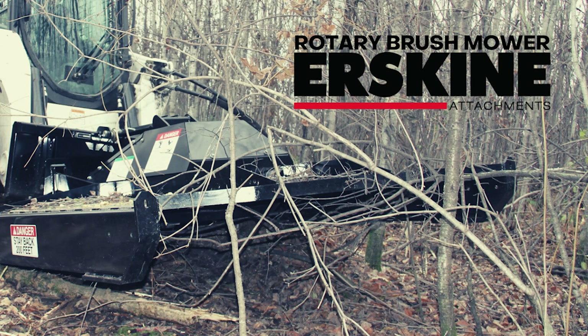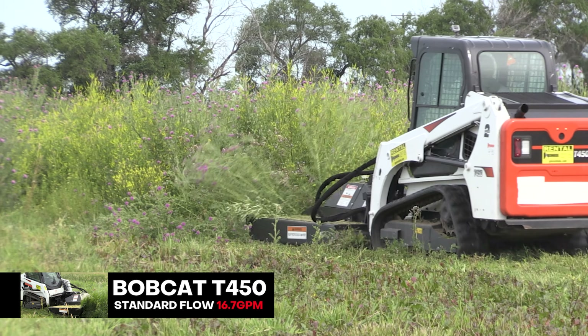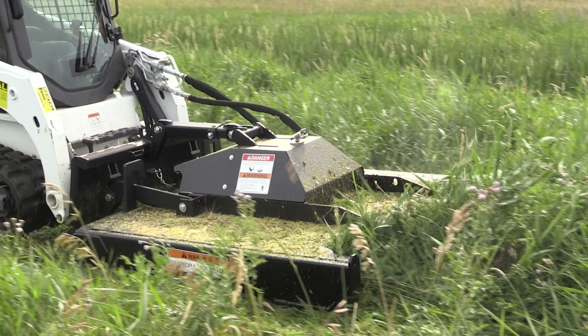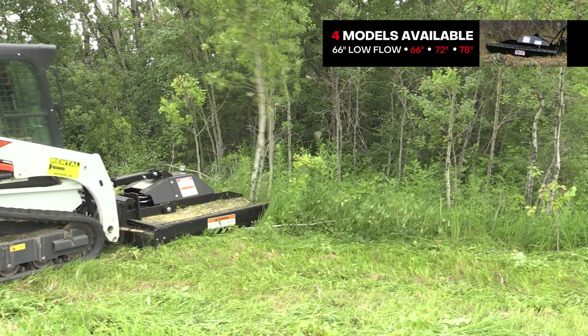Today we go over the rotary brush mower. It's running on a standard flow Bobcat T450 to show our mower on a lower flow rate. We will be mowing thistle, sweet clover, broom grass, canary grass, and later go hit heavier brushing trees.